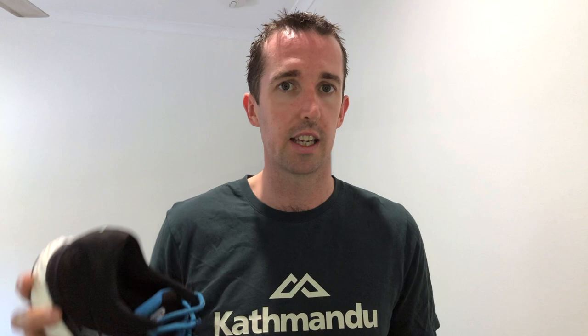Something else I liked is that there is plenty of rubber on the bottom — it's crystallized rubber. Most shoes go for blown rubber on the bottom, but Saucony has gone with crystallized rubber, which means it's a little bit harder and a little bit more durable. There's heaps of it. This has done 120km and you can barely see any wear — there's some slight signs of wear where I toe off, but that's it. This shoe is going to last for ages.